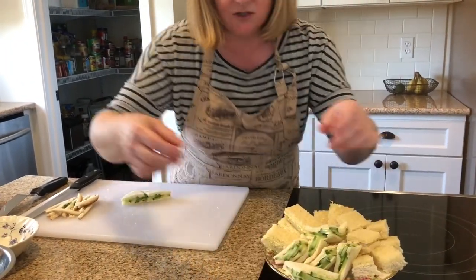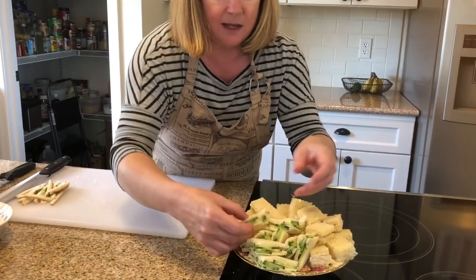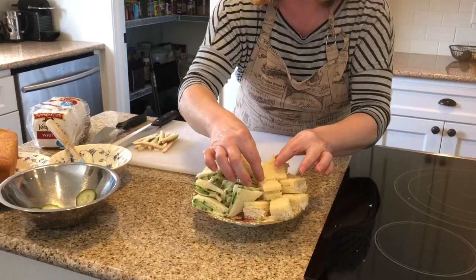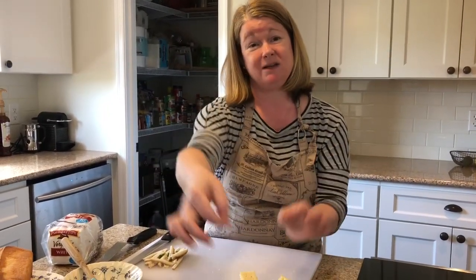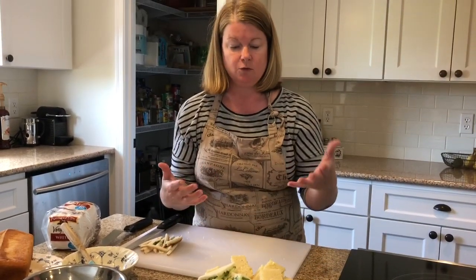I'll add just a couple more — you can see I'm running out of room. This is just a little footed tray that came with my dish set and it makes it look nice. I don't have any fresh parsley or little grape tomatoes, but those would be a nice addition to garnish the plate and give it a little more color and pizzazz.